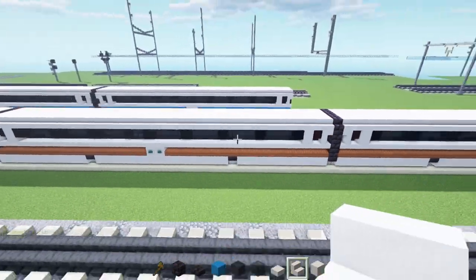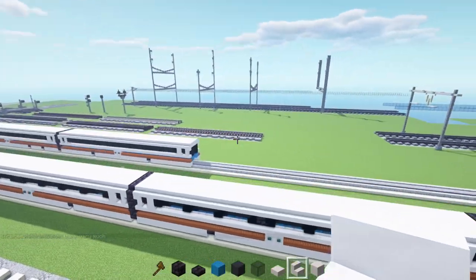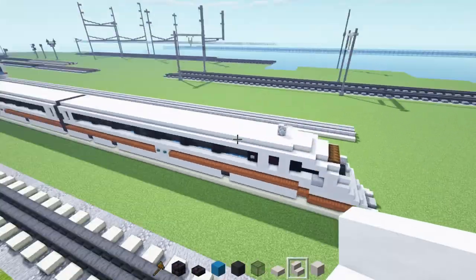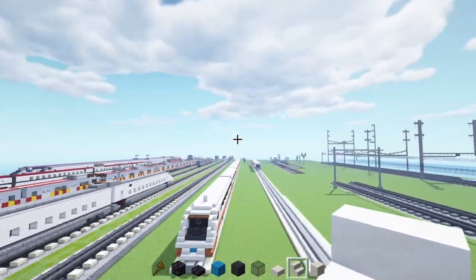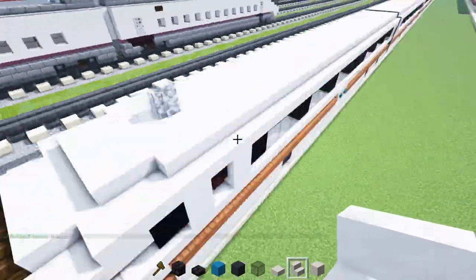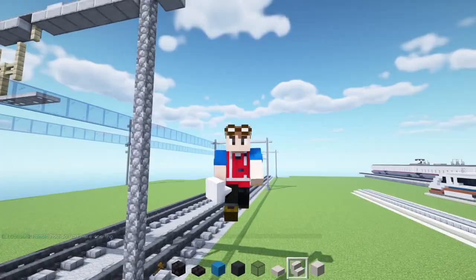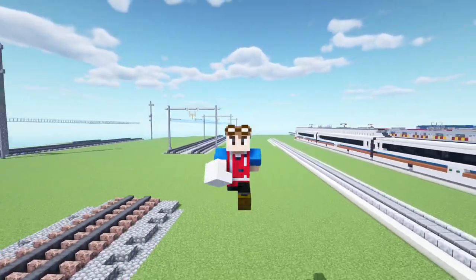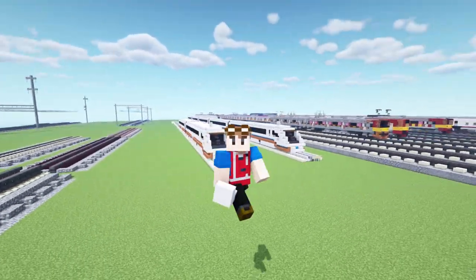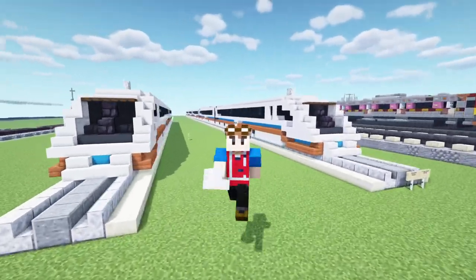Pretty much you're going to add two more of these intermediate cars, built the same exact way. The back end car is the same as the front — it just has the stone button on one side; the other side has no stone buttons. That's pretty much it for the Shanghai Maglev in Minecraft. Thanks to Victor for commissioning this video. If you enjoyed the video, hit the like button, subscribe if you haven't already, and I'll see you guys in the next one. Bye.